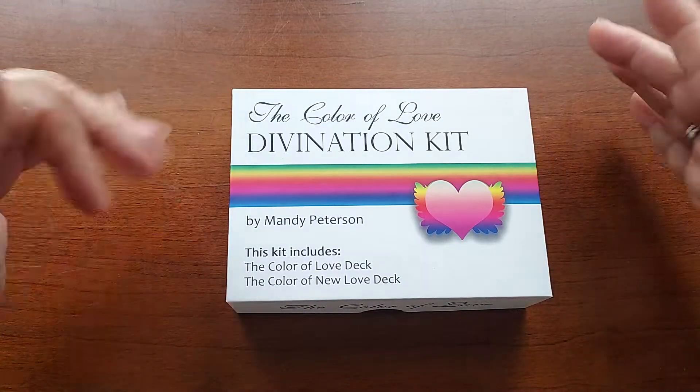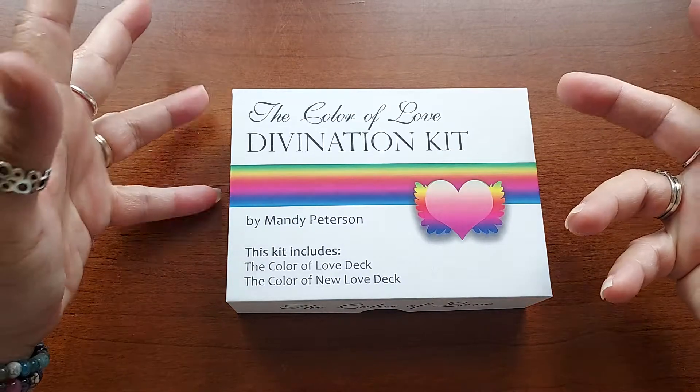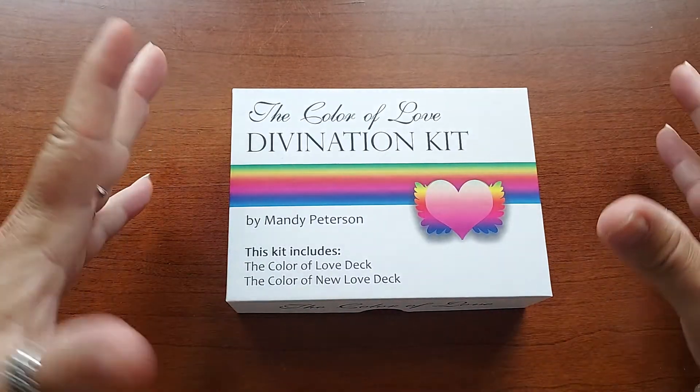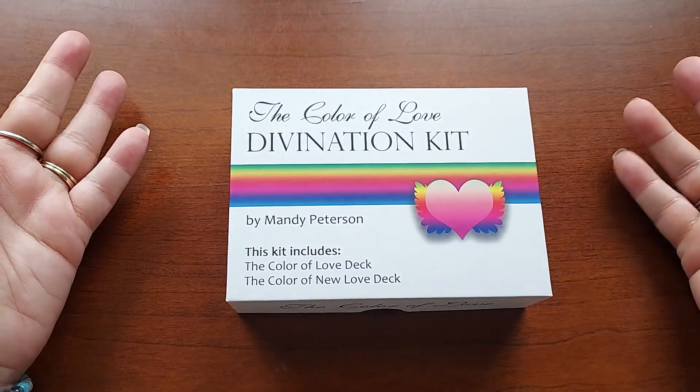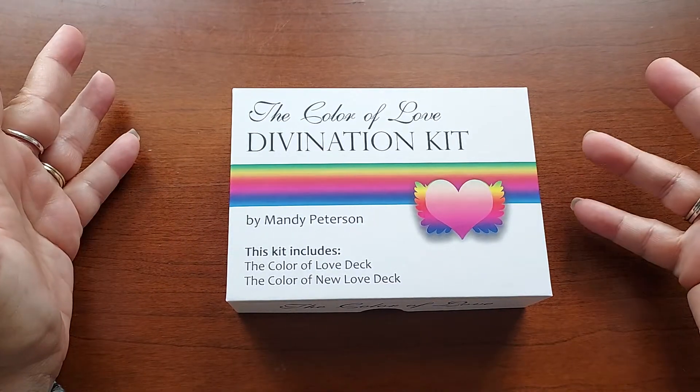This is a really interesting deck because it's called the Color of Love Divination deck — so it's like a love deck. But there's one for if you've been in a relationship for a while, and then there's one for new love or possible new love.